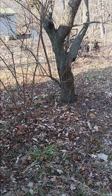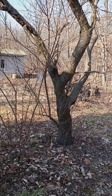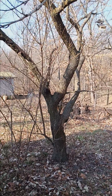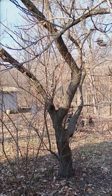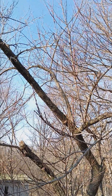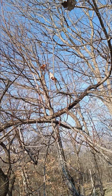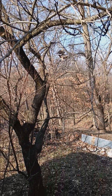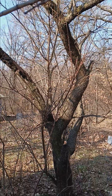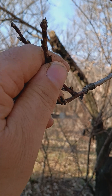Good morning and welcome. Today I thought we'd take a quick little walk through the volunteer tree orchard. We're going to start here with this is a peach tree, very old peach tree, looking pretty rough at this point. But this tree produces all of the peaches that I need plus another family. It's just me by myself, but we can see buds are starting to try to open there.